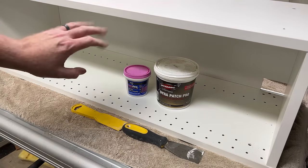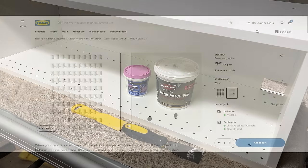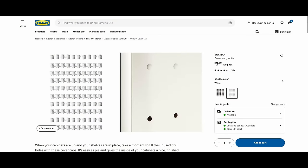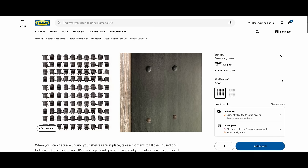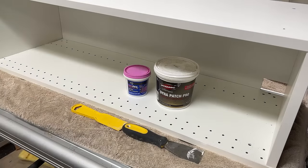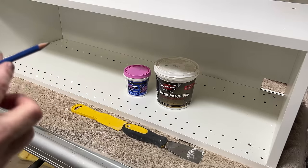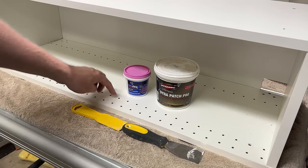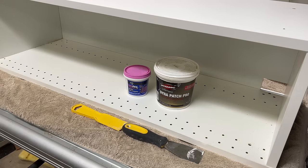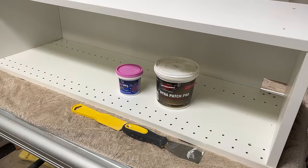Now if you want to leave everything white, IKEA actually sells plugs that you can buy in packs of a hundred for around four dollars. So if you're going white, it's already done for you - you can take those plugs and patch those holes. The other thing I was toying with was maybe buying a wooden dowel - almost like a pencil - cut it into small pieces and glue those pieces into the holes. The problem is if everything's not perfect, you're still going to have to follow that with spackle. So I'm going to just cut right to the chase and put spackle in.